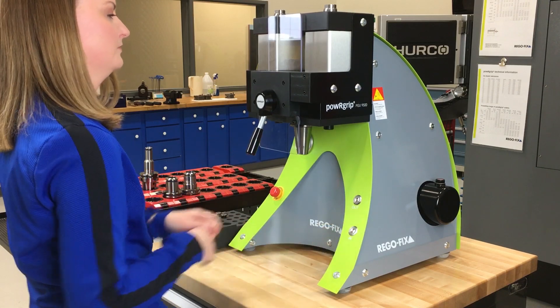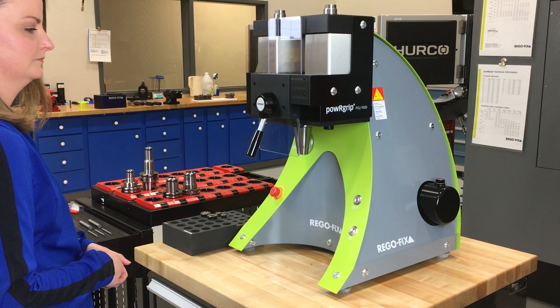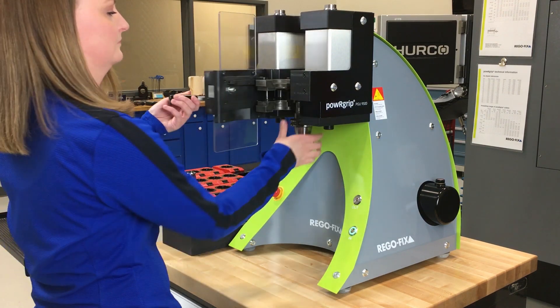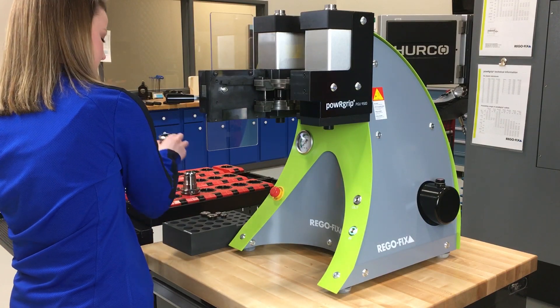The system is as easy as changing the die to match your PG series, then inserting the cutting tool into the collet, the collet into the tool holder, and then the tool holder into the machine. Press a single button for clamp or unclamp and you have successfully mastered basic PGU operation.